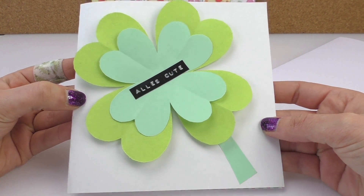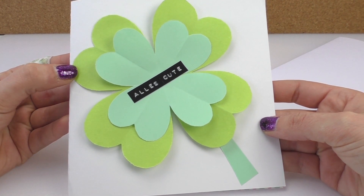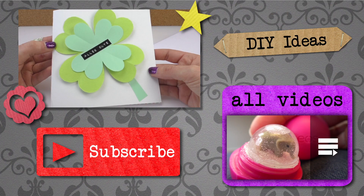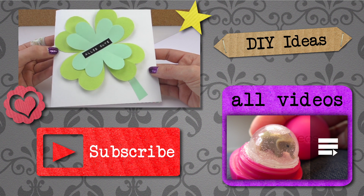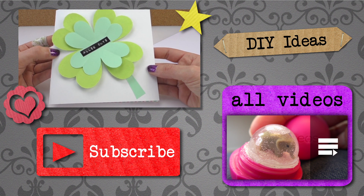I think it's really nice — I hope you enjoy it as well. You can write any message on there; you can even make it a nice birthday card. I hope you enjoyed it — please subscribe to our channel and give us a thumbs up. Hopefully we'll see you sooner next time at DIY Days. Have a good day, bye!